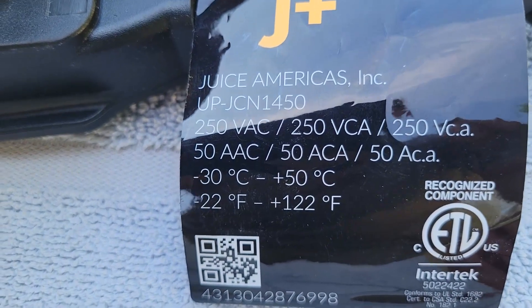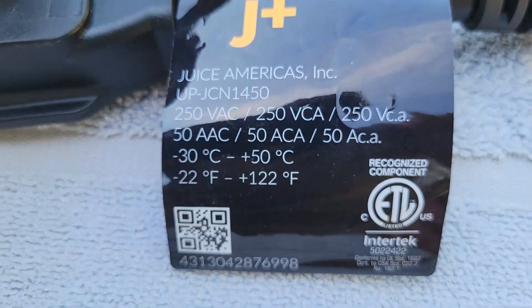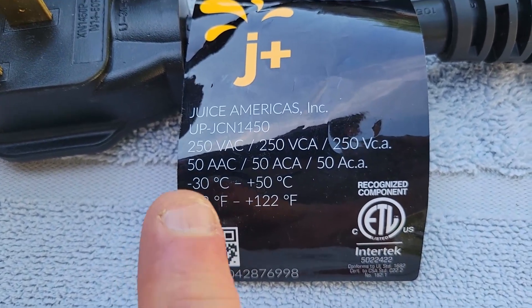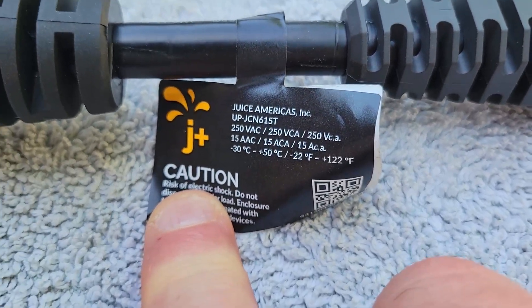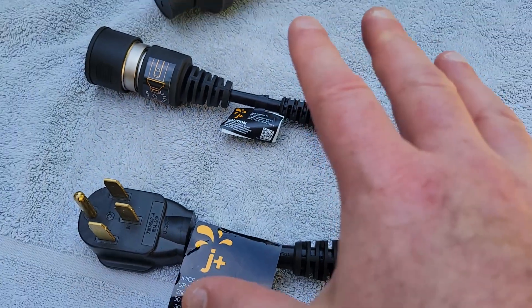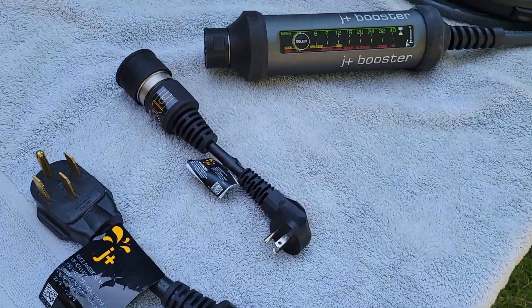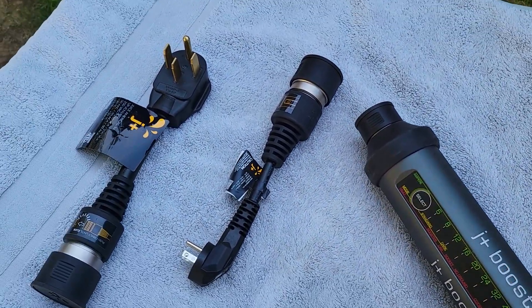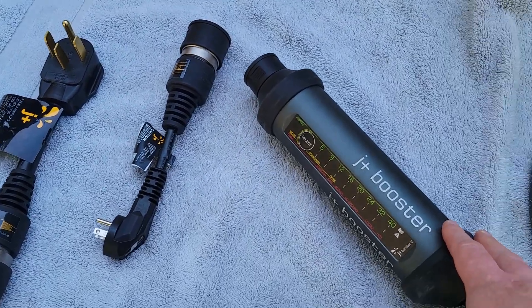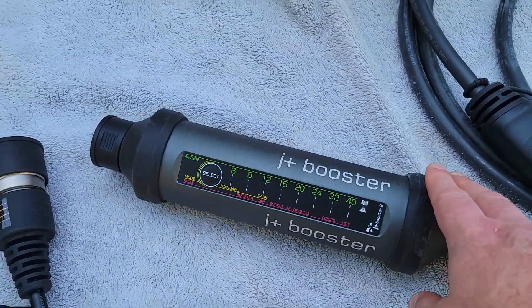You will find on all of the adapters the minimum and maximum operating temperatures and the amperage — even down onto the little ones. You're going to get all of the operating temperatures, the volts, everything. That is a safety aspect that I think anybody that produces these things should have. It gives you quality equipment that you know has gone through some testing, and you can actually feel safe about using it in your home.